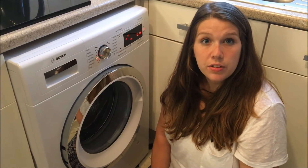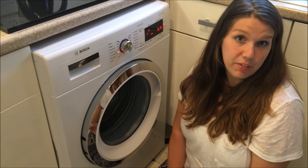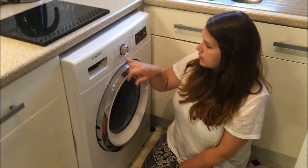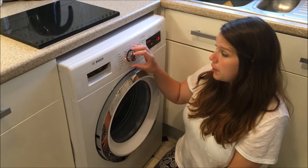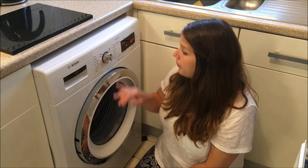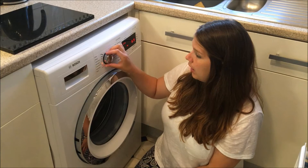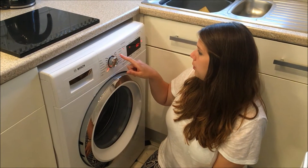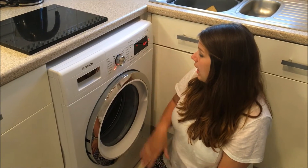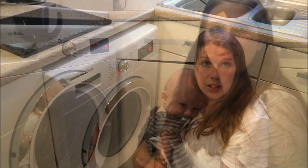That's one of the reasons I chose it — that and the 9kg drum, which is brilliant if you've got a family. So you've got the shirt settings, Allergy Plus, sportswear which is particularly handy because my husband plays cricket, dark washes, rinse, spin, drain, and your normals like cottons, pre-washes, an easy care wash, mix load, and of course your delicates and your wool.